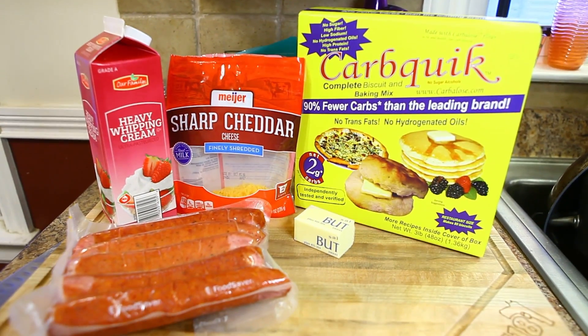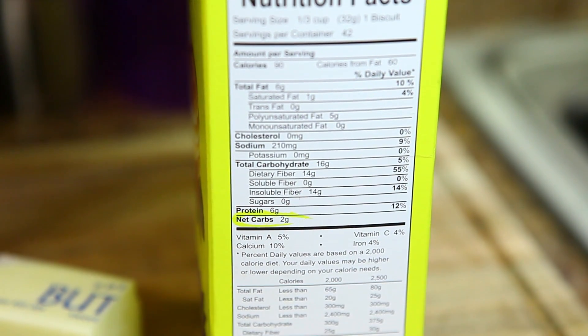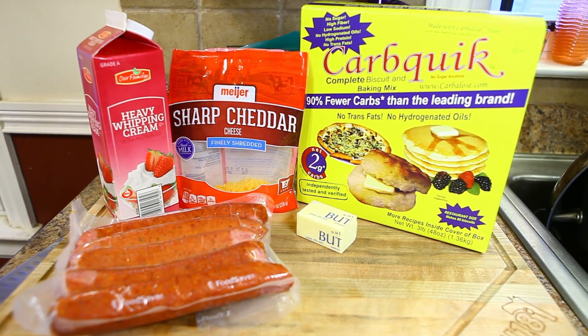It's gonna be good, it's gonna be easy, it's gonna be quick because we ain't got a lot of time. Here's a quick look at the ingredients — pretty easy. There's a carb quick, it's like a low carb Bisquick that equals out to about two grams net carbs per biscuit.